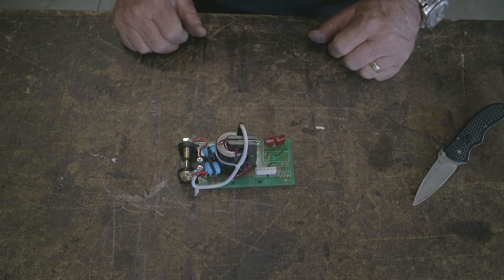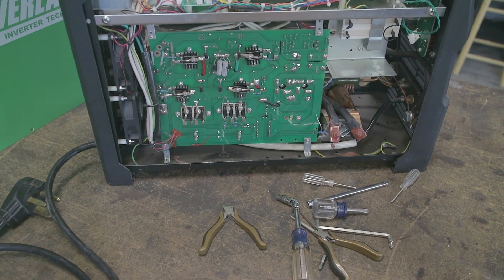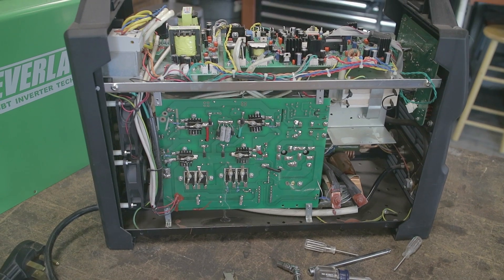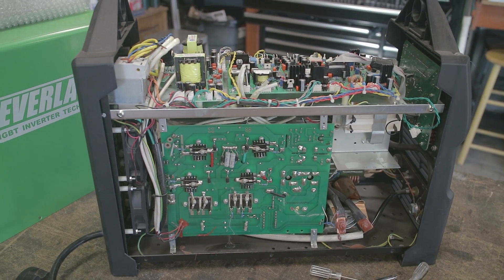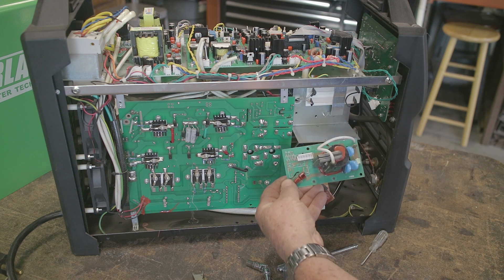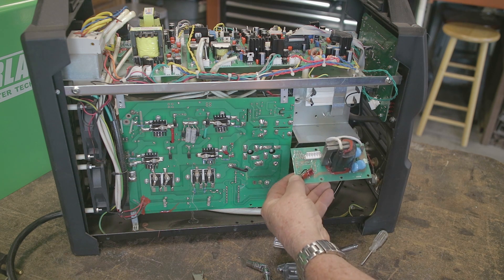I've taken apart the machine, and as you can see, if you're not mechanically inclined in any way, this is extremely difficult to replace without the right tools. It looks just like a computer board. This is the old one that came out.